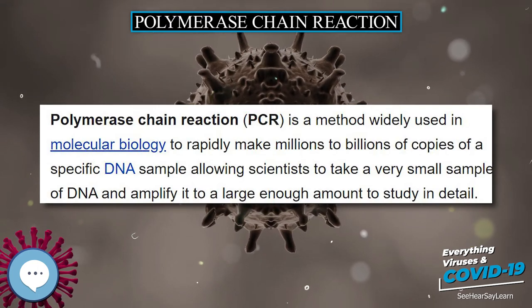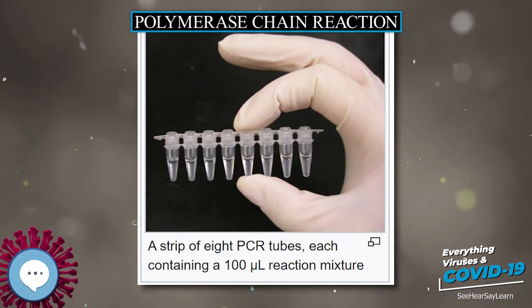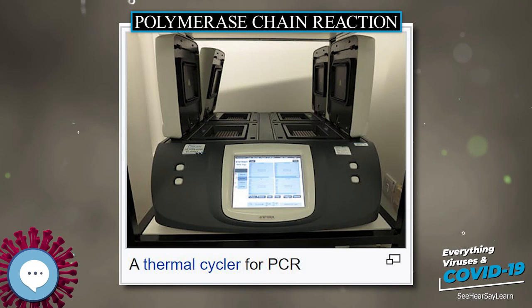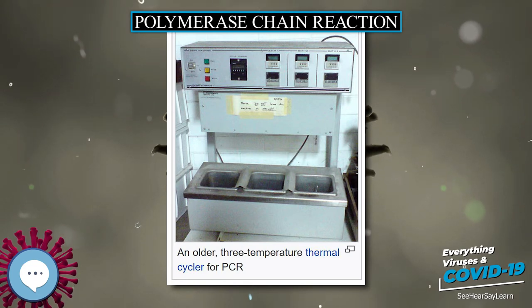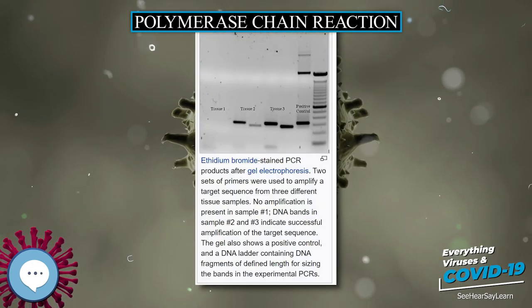PCR allows isolation of DNA fragments from genomic DNA by selective amplification of a specific region. This augments many techniques such as generating hybridization probes for Southern or Northern hybridization and DNA cloning, which require larger amounts of DNA representing a specific region. PCR supplies these techniques with high amounts of pure DNA, enabling analysis of DNA samples even from very small amounts of starting material.